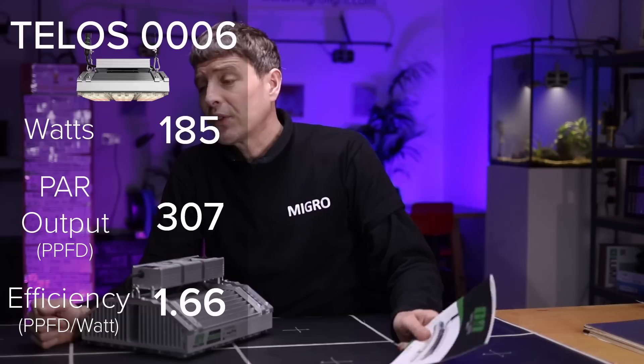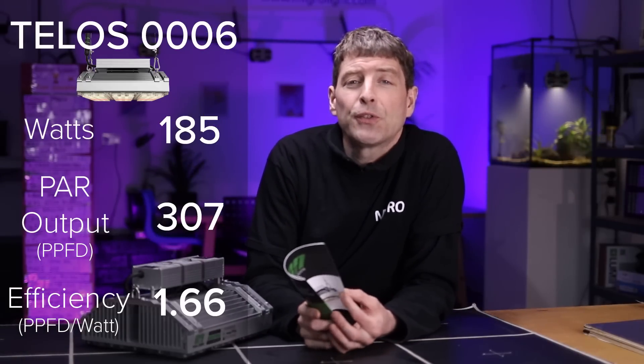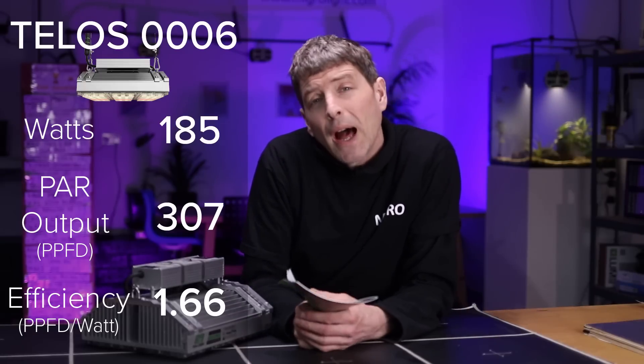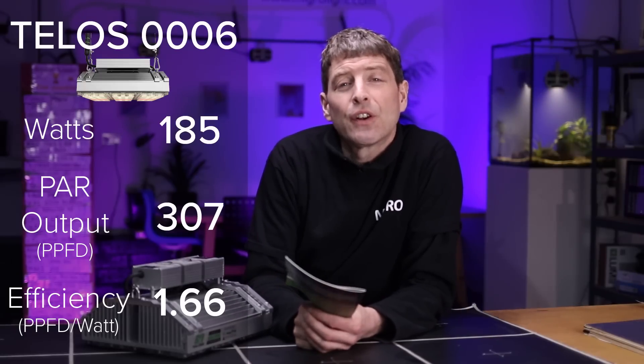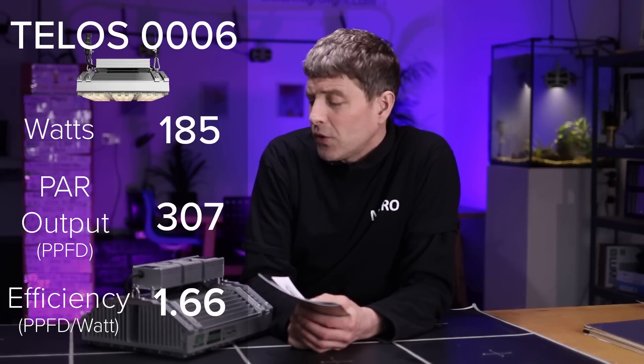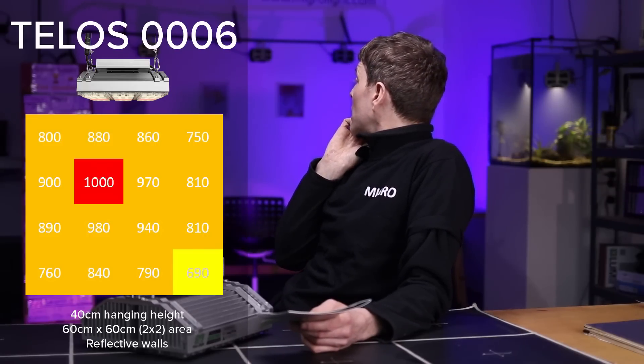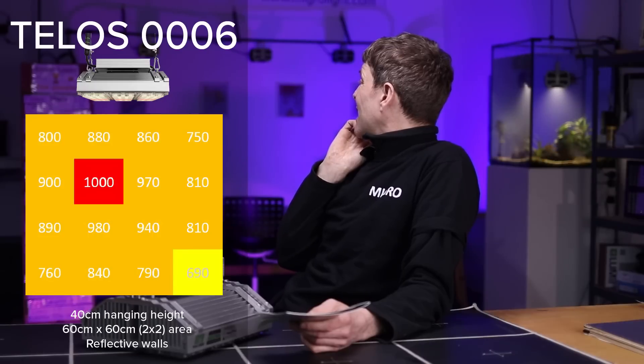185 watts consumed, and 307 micromoles PPFD output was recorded on the 2x2. When you divide one by the other you get a result of 1.66 micromoles per joule. So, reasonably high efficiency — looking at the board we are right there with the Nextlight Mega and Mars Hydro Cobb. It's a nice efficient fixture, not right up there with the best, a little bit short, but good enough.